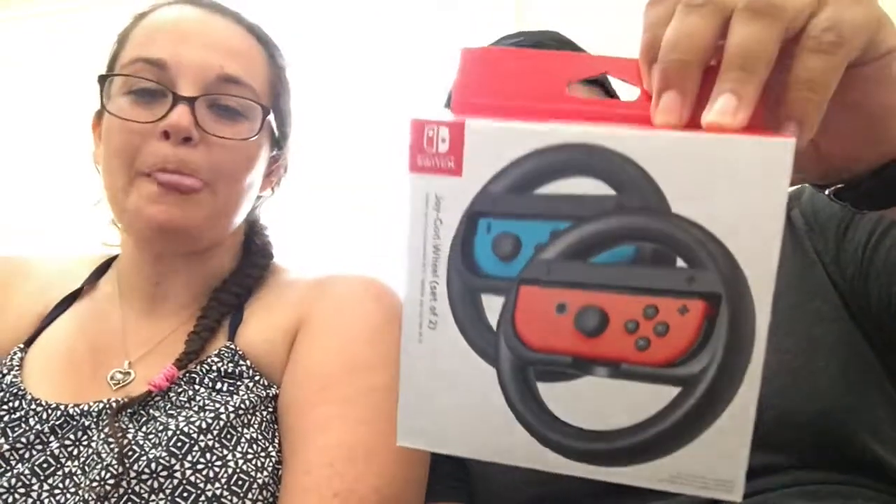Last thing that we got — and this was just because we got a new game, just because I'm a child — this is the Joy-Con wheel. There's two in there. I will be playing with Kendra today.